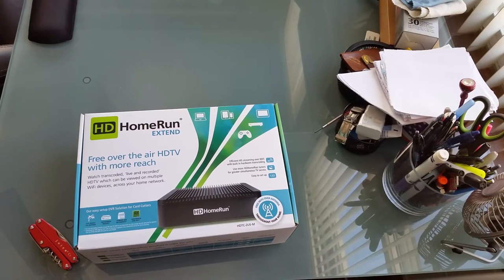Hey guys, what's up! Today we're taking a look at the HD HomeRun Extend. HD HomeRun tuners basically allow you to do three things. First, you can broadcast your over-the-air channels from your TV antenna across your home Wi-Fi system, so you can start watching live over-the-air channels on your tablets, your smartphone, or say you have a computer monitor in the garage.